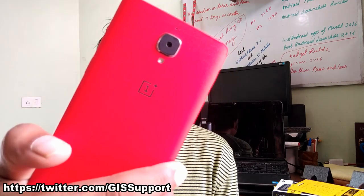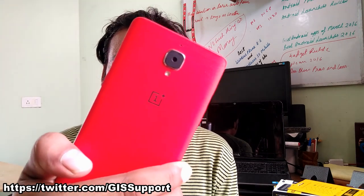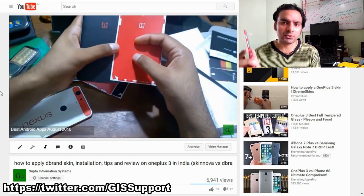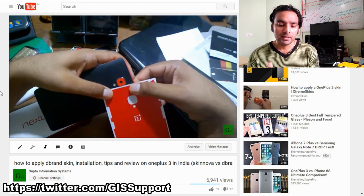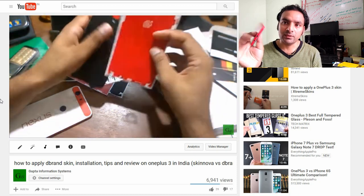Hey guys, welcome back. Today we are taking a deep review look at the dbrand skins for your smartphone. I have used a OnePlus 3 to test the skin here, and it's been almost two months now. Prior to that I was using Kinova skin cases on my gadgets, which were also nice. Both have different designs but I believe they use 3M materials, and in terms of materials they are very durable.